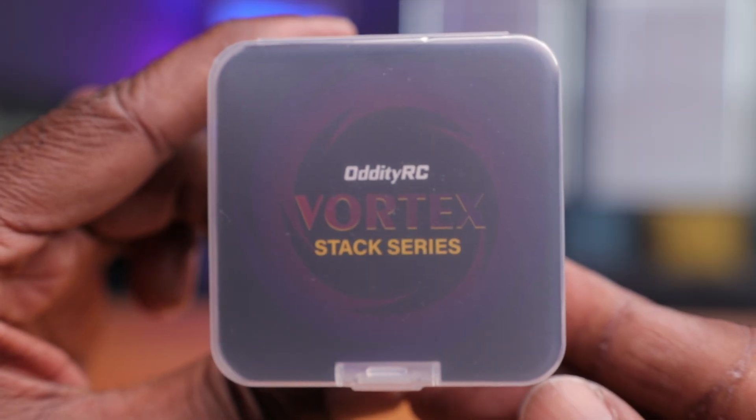So let's open this up and see how it looks. Here it is — the RTRC Vortex stack series. It's pretty amazing that they can actually get this package together for under $35. Pretty amazing overall.